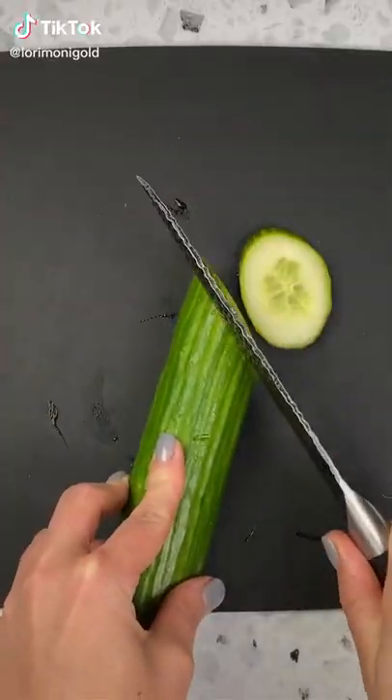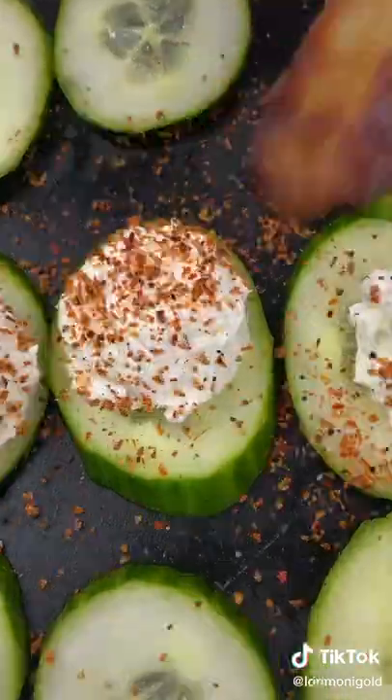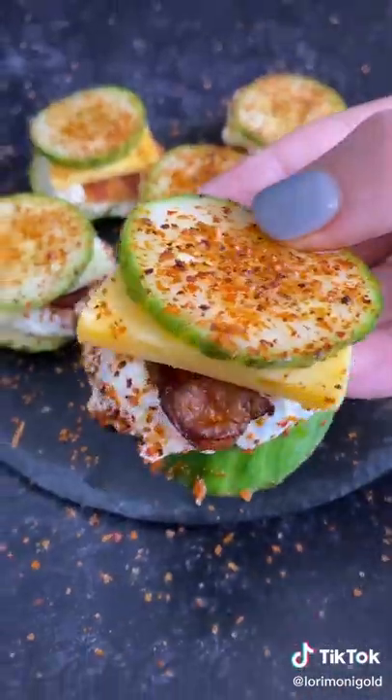Let me show you how to make a super simple and delicious low-carb snack. You just want to start out by thinly slicing some cucumber, blot off the moisture, add on some whipped cream cheese, some bacon, a slice of cheese, and then you want to top them off with another cucumber and something. Enjoy!